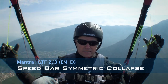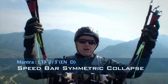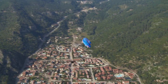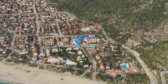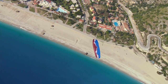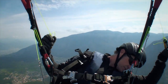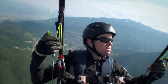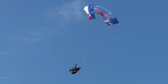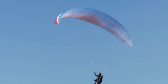We'll do another demonstration. On goes the speed — we want to go really fast — full speed, symmetric tuck, much more violent. Off the speed system, the glider horseshoes, swings back, flies forwards and recovers straight away. You can see the difference is quite a lot. That was a nice one — it's still stable but a lot more violent, and the recovery is still there too.